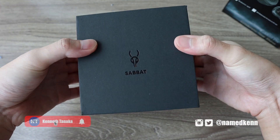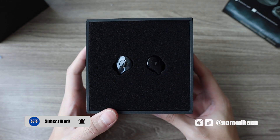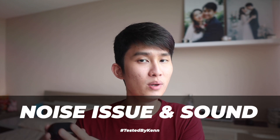Thank you. I always give you my own honest opinion in all my reviews. I recommend you hit a thumbs up and subscribe, because we're getting straight to the point here and talking about that electronic noise issue along with the sound quality. So one question — is it annoying?